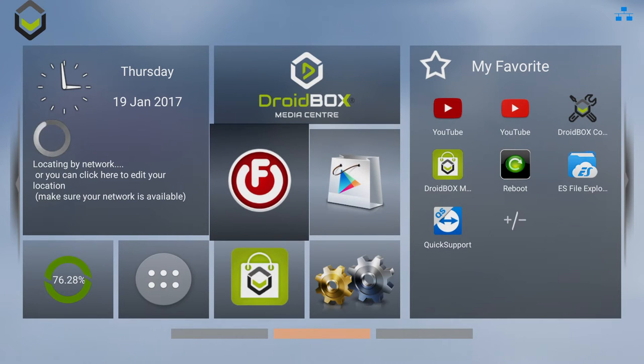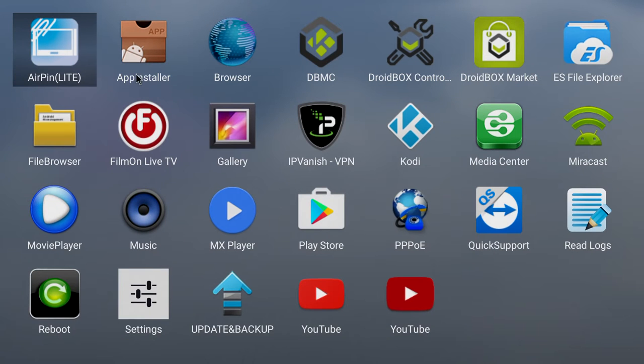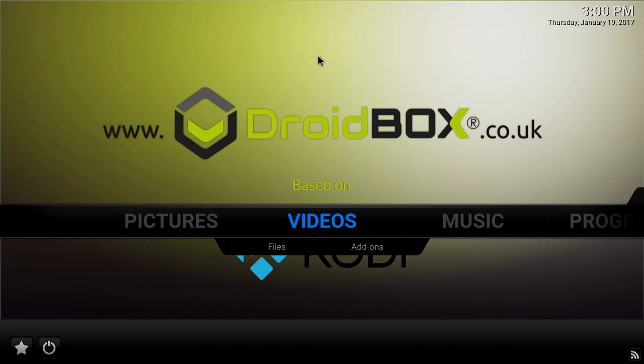You have things like Droidbox Media Center, Film On, Droidbox Market, and so on. Apps that are installed include DBMC, which is our own version of Kodi, Droidbox Control Center, Droidbox Market, IPVanish, and Kodi.